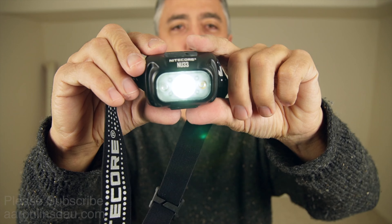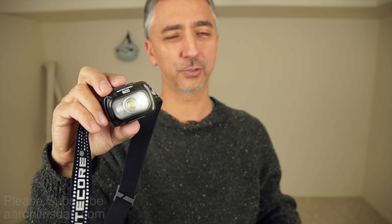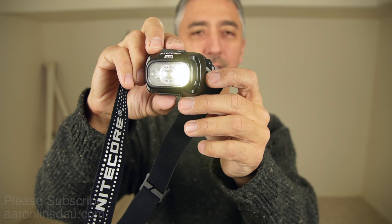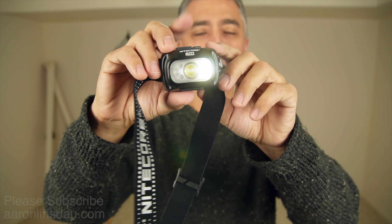Tapping the mode button switches it to the broad LED, which is only really good if it's super dark. I tend to ride the bright LED in the brighter mode, and the little red LED has a flashing mode.